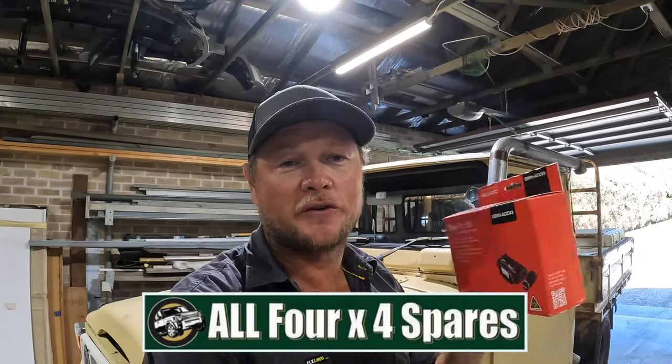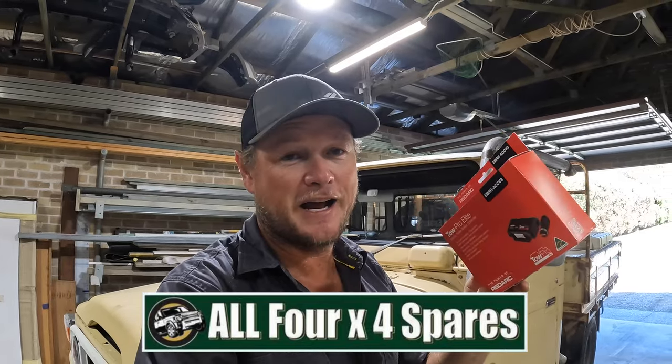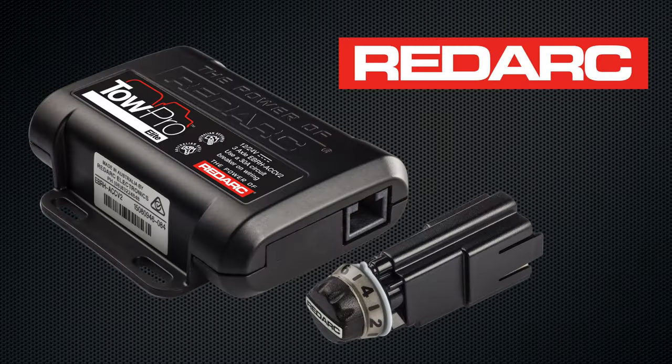All 4x4s hooked us up with a brake controller — probably the best one on the market. This is pretty flash for Lance: a Redarc Tow Pro Elite. We're going to give you guys a full rundown, step by step and as detailed as we can, on how to install one of these. It's probably been done a few times already, but probably not in a truck this old. It is a really easy DIY job that you can pay a fortune for at an auto or auto-elec shop, so this is one worth trying yourself.